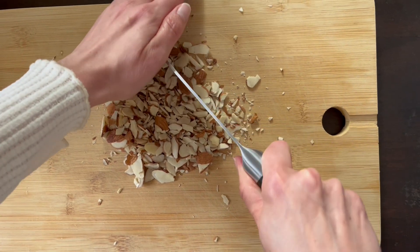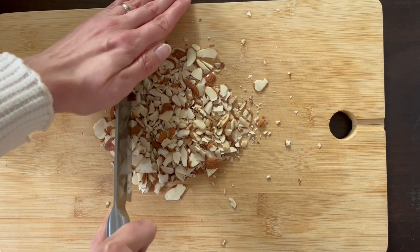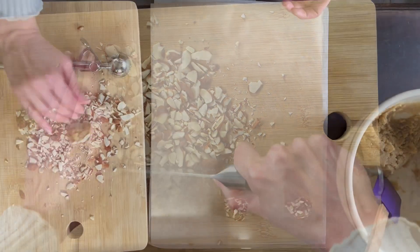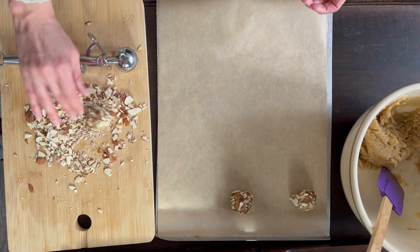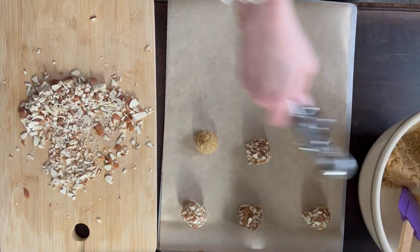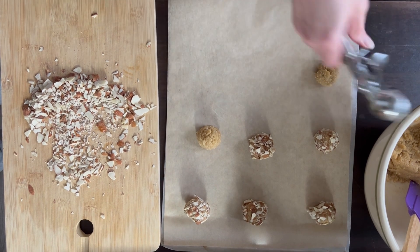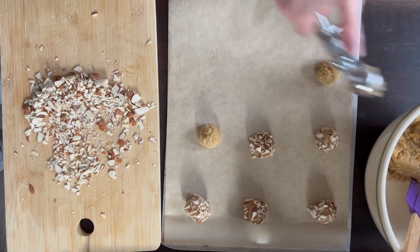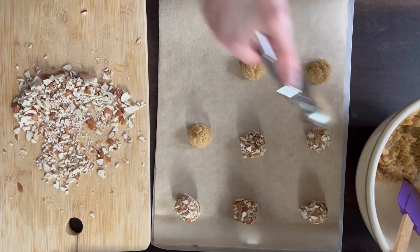This next step is completely optional, but if you choose, take a handful of slivered almonds and leave them as they are or chop them up roughly. Roll the dough into the almonds. For the plain version, scoop directly onto the tray. The cookie scoop I'm using is roughly one tablespoon.